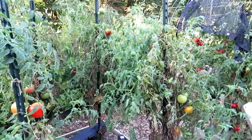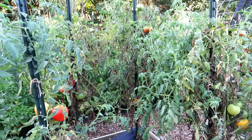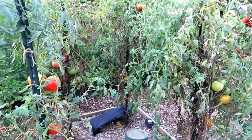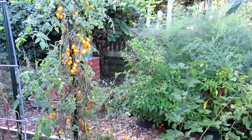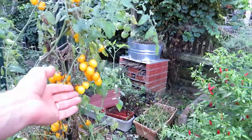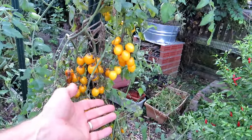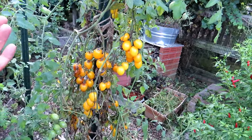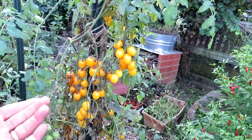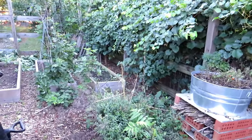Tomatoes in here are chugging along — they've got some disease on them, some dieback, and they're just not getting watered as much. But still, lots of tomatoes getting produced. This is one of the best — a yellow apple, or apple yellow. It's an All-America Selections winner. So many coming off of here, some are even rotting. I'm going to be limiting the number of cherry tomatoes I grow next year.